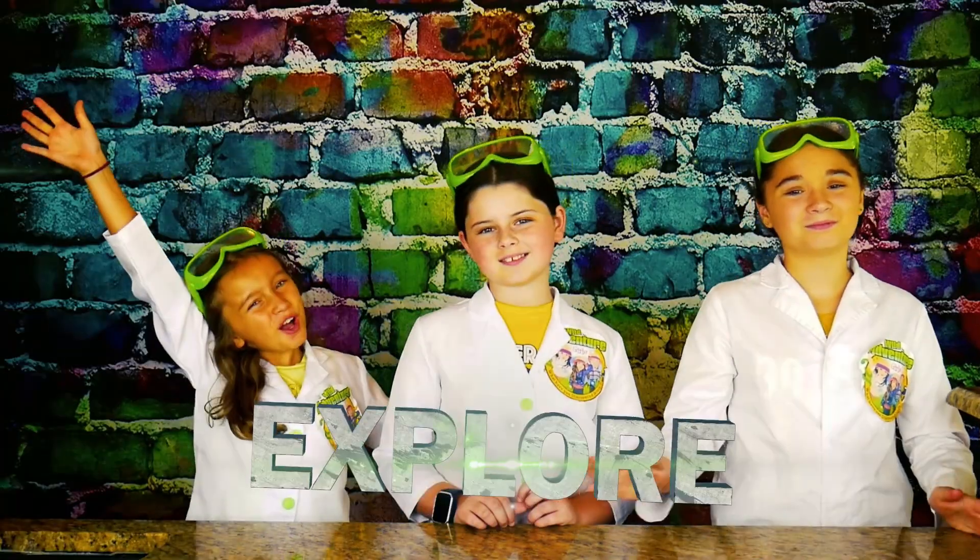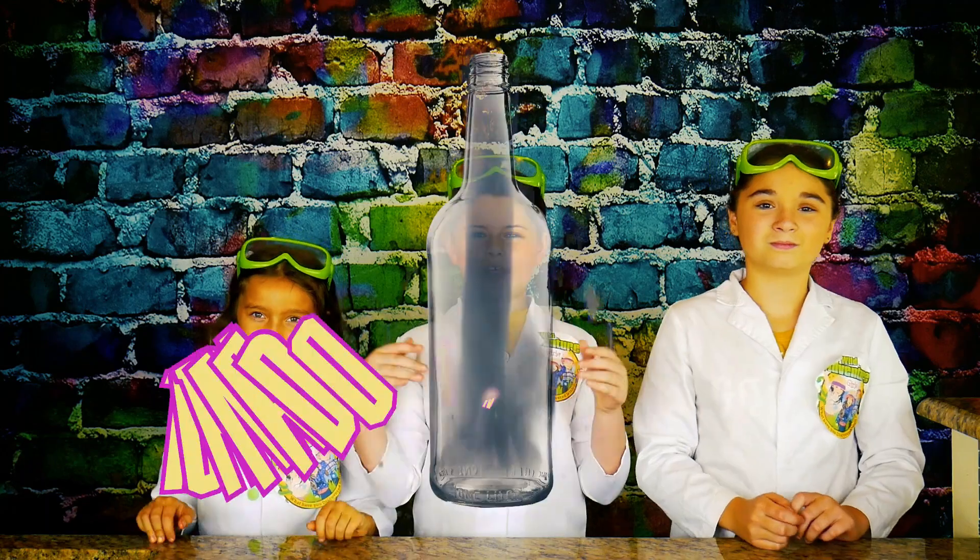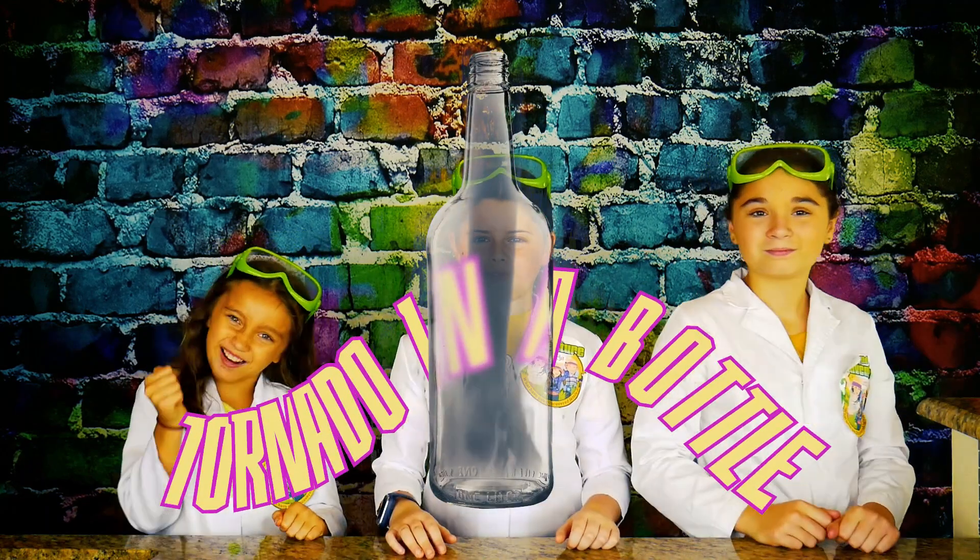Hi, we're the Wild Adventure Girls, and welcome to the Wild Adventure Girls Explore Channel! Today we're going to show you how to make a super fun and really windy tornado in a bottle! Awesome!